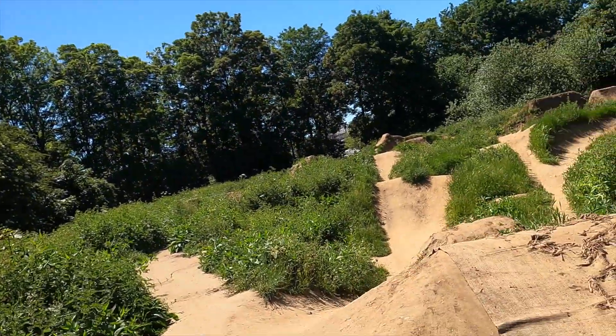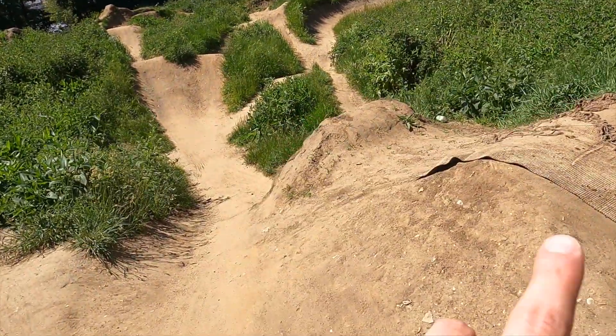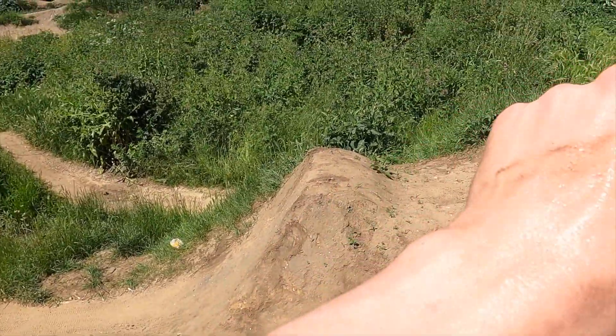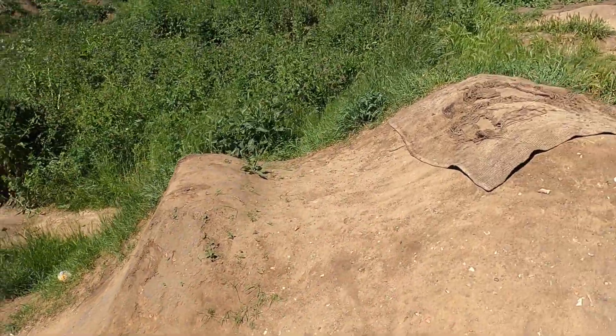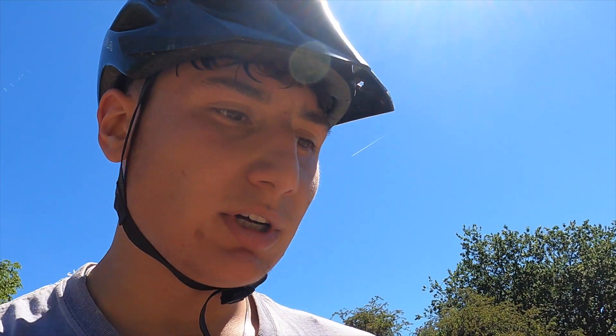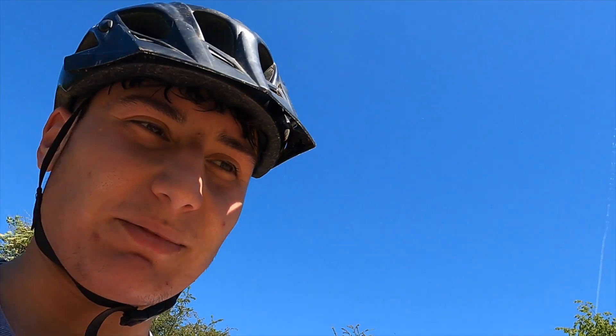I thought I'd show you the jump I'm practicing on — it's a step up here. It's recently been made a lot steeper so you can get a lot more height on it. I'm getting a bit of progression — I'm managing to push my bike out a little bit, not quite 90, and get my leg out, but I can't quite get it around my back tire.